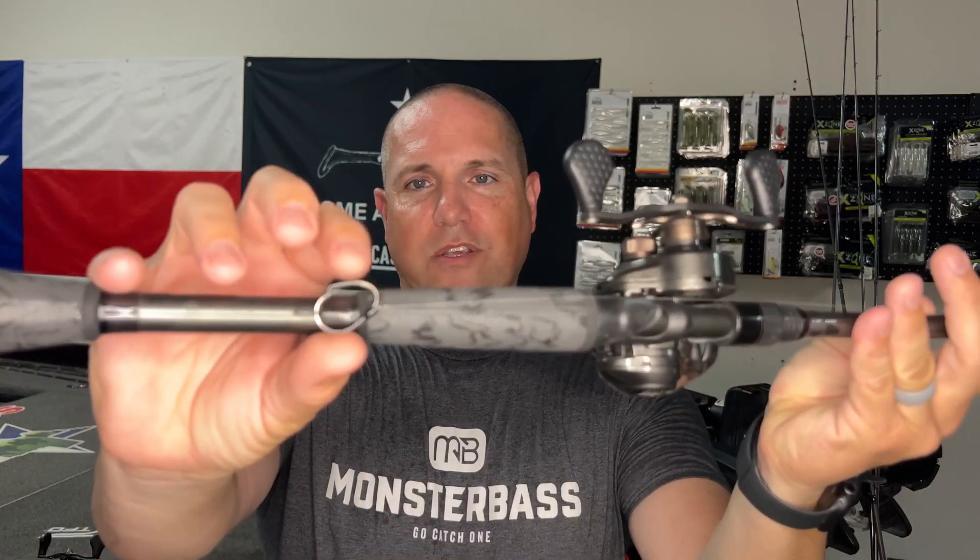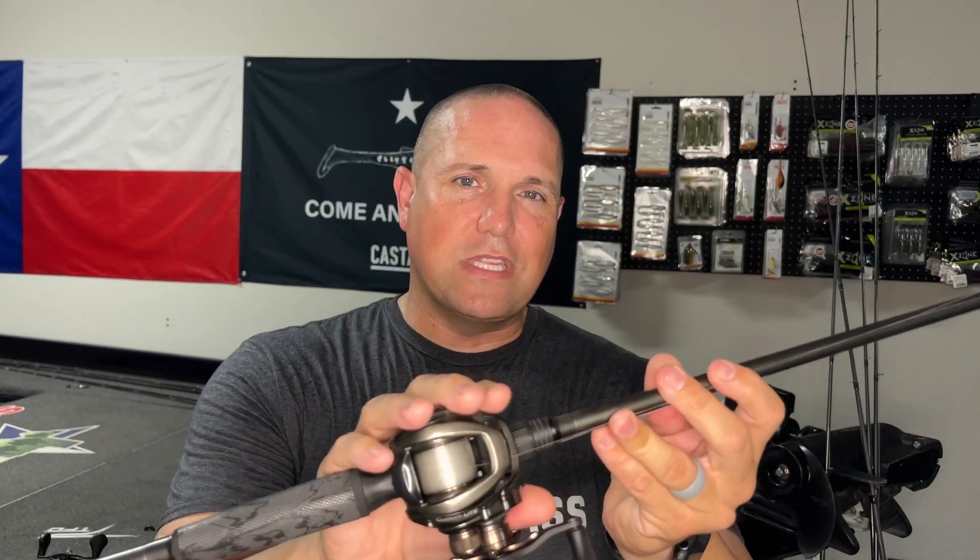For finesse fishing, I don't really use a spinning reel much. A lot of people throw lighter braid to a fluorocarbon leader on spinning gear, but I use the Lew's Custom Light baitcaster and can throw weightless plastics, drop shots, or wacky rigs on it. I use 14-pound fluorocarbon, which is probably heavier than most guys finesse fish with — they'd use eight to ten pound — but I'm fishing heavier timber and grass. If you get the right baitcaster designed for lighter lures, you don't really have to worry about spinning gear as much.